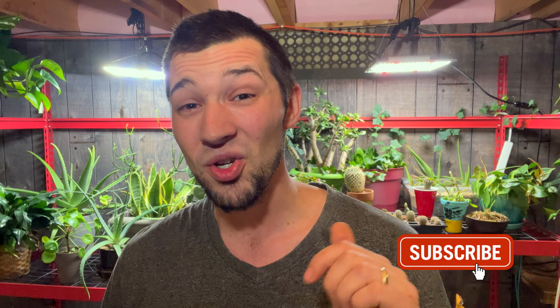Before I get started, if you're new to the channel, please consider subscribing and giving us a thumbs up to let the YouTube algorithm know that you enjoy videos like mine and would enjoy more videos on our channel in the future.